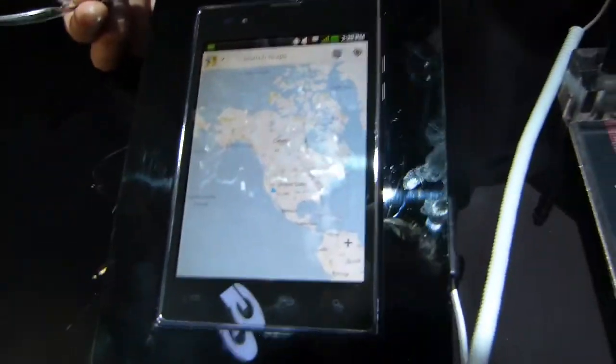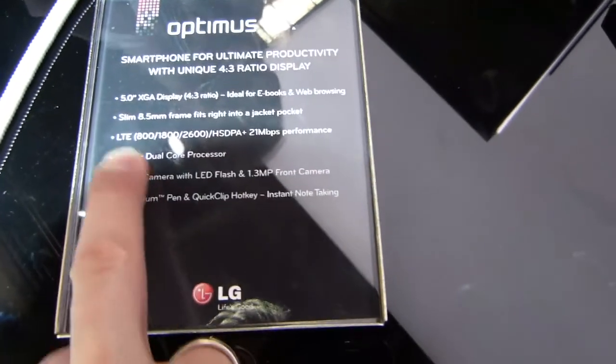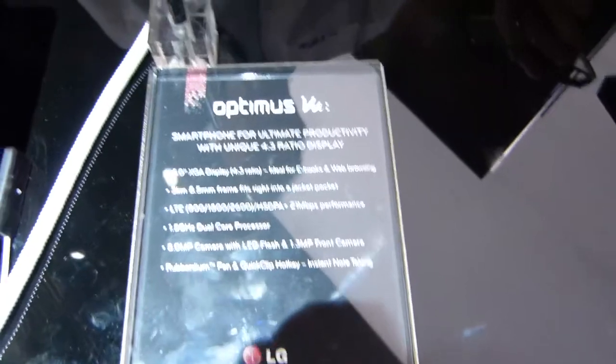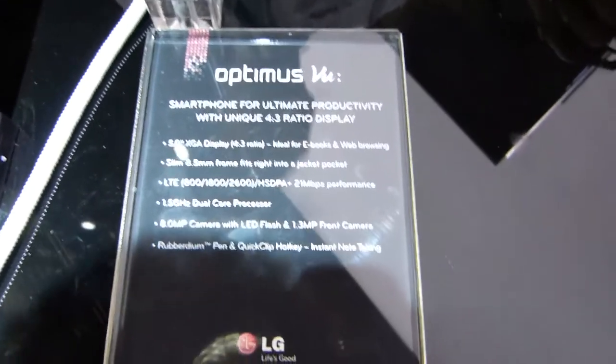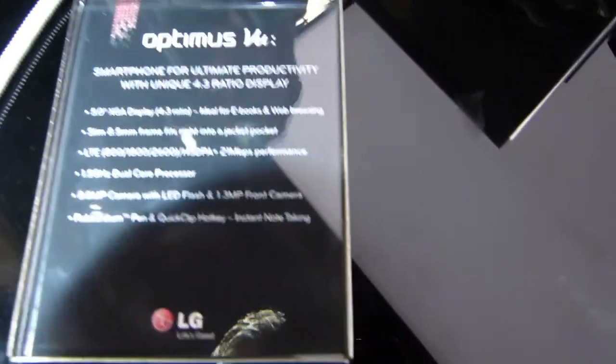It's a nice little device, definitely a good device for reading — 5-inch display, XGA, 1.5 GHz dual-core processor. It's probably priced pretty high, so if you're just going to buy this as a reading device, you probably need to think about other usage scenarios as well.